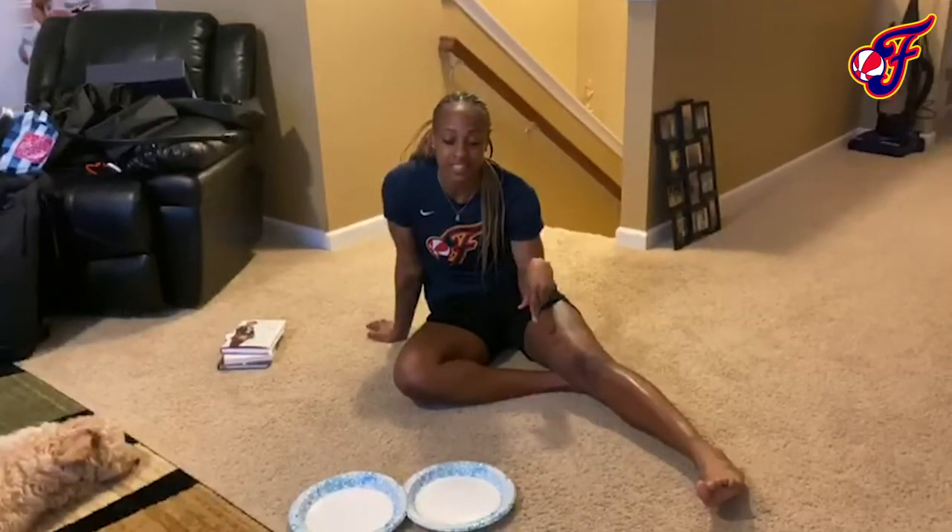Hey, welcome back to Tip's Tip Tuesdays. You're probably wondering why I'm on the floor. That's because today's edition is three exercises you can do in between TV shows, during a commercial break.